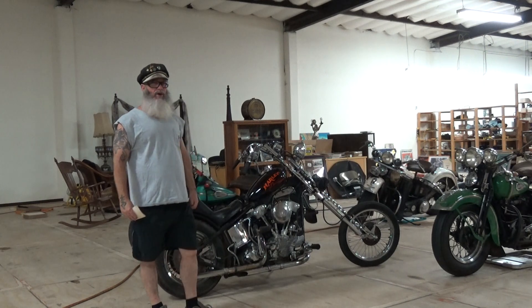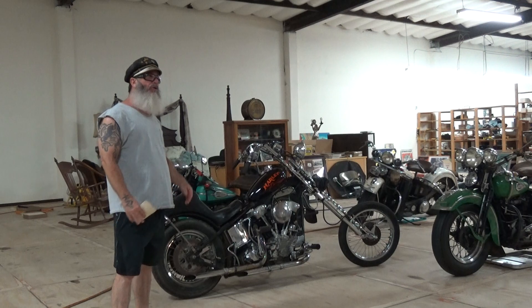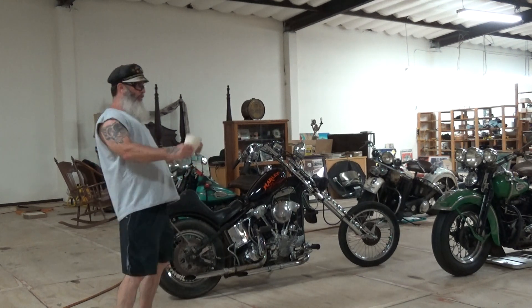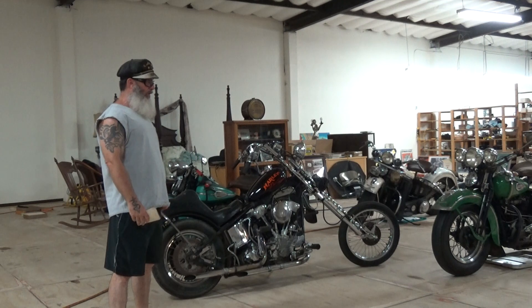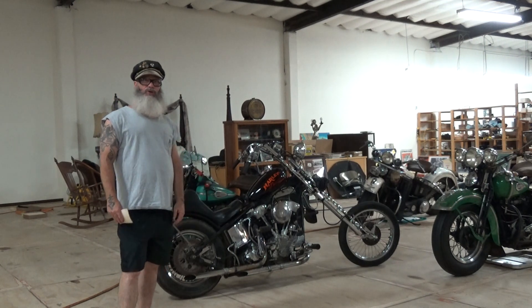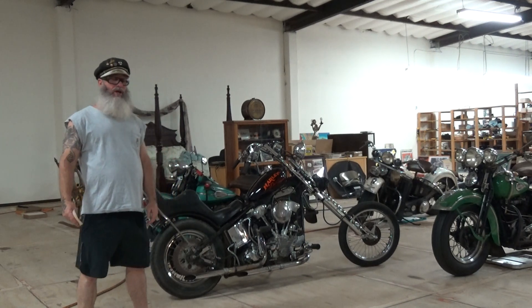Then the panhead came out. Go ride yourself a knucklehead - a stock knucklehead - and then go ride a stock panhead. The front end handles. It doesn't pull through the corners. It's about twice as fast. These are new bikes. Unless you were just a poor man dealing with what you had, you wanted a new panhead. Panheads never came out of favor.